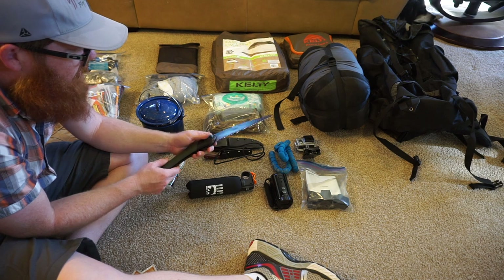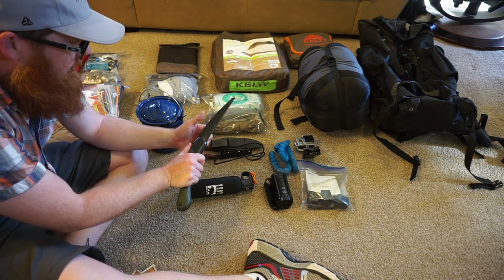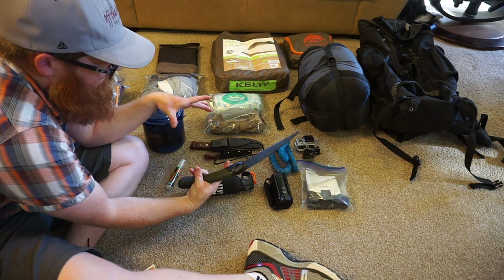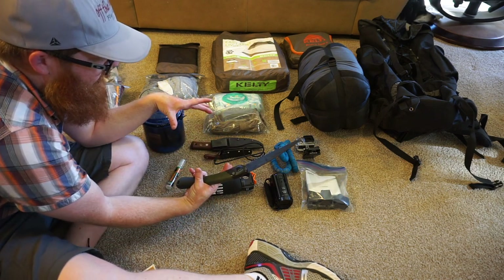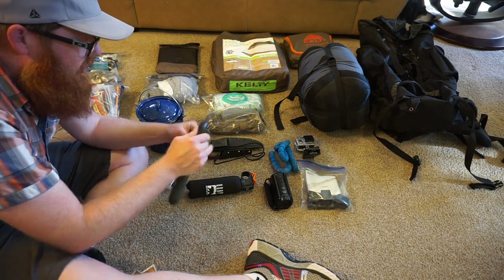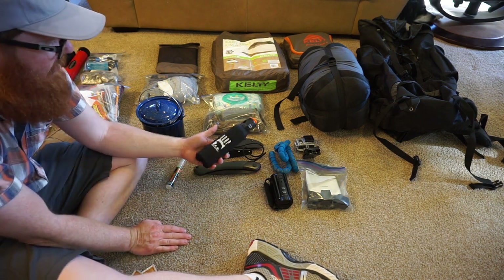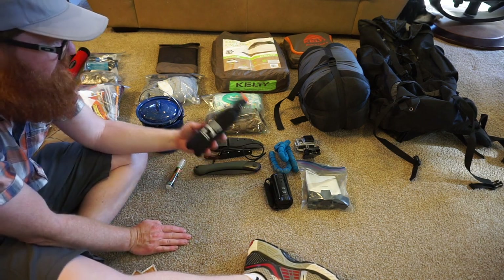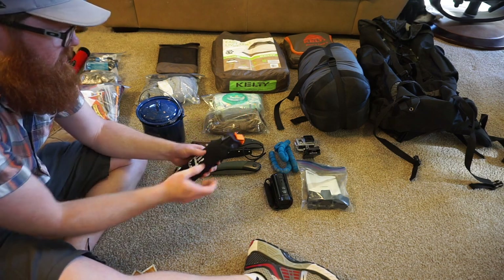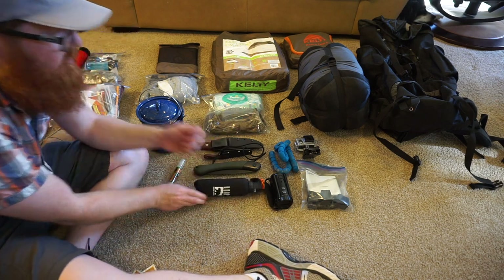This is really handy — this is a Laplander saw, and it's great. I can get through a pretty decent log in about a minute and a half, two minutes if I really work at it. Bear spray — I think it's really important. It is bear territory where we're at. There's also mountain lions; I've seen them up there. Generally they're not going to mess with you, but it is important to have it with you.